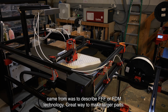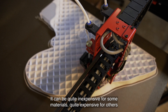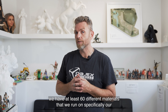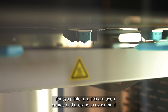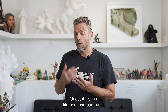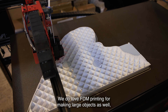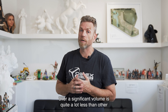A great way to make larger parts. It can be quite inexpensive for some materials, quite expensive for others. One thing that I love about FDM or FFF technology is the variety of materials that are available. In our shop here, we have at least 60 different materials that we run on our Intamsys printers, which are open source and allow us to experiment with temperature, build chamber temperature, and build plate temperature. If it's in a filament, we can run it, and that opens up a huge array of possibilities. We do love FDM printing for making large objects as well, because the material cost over a significant volume is quite a lot less than other technologies.